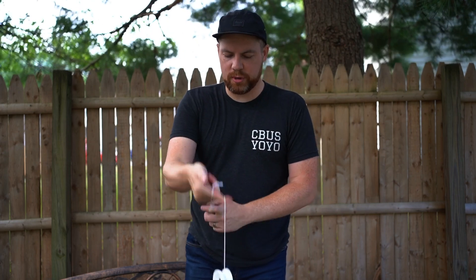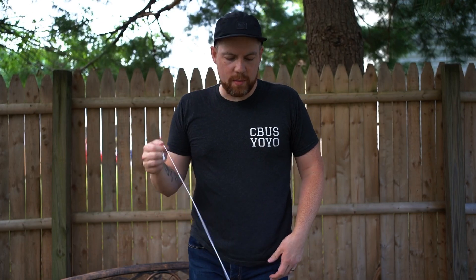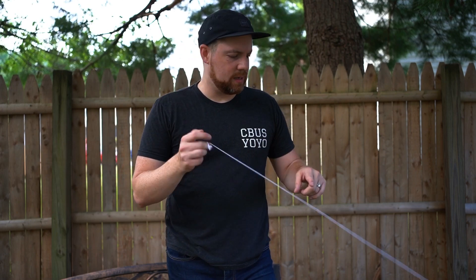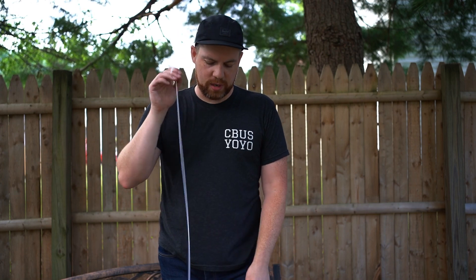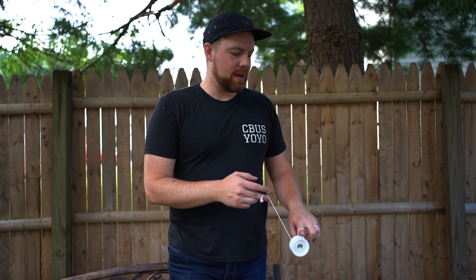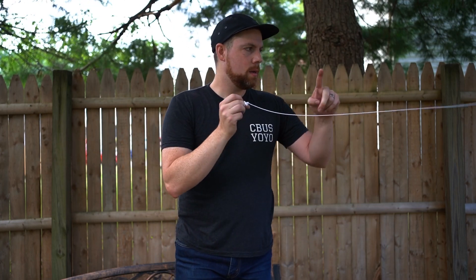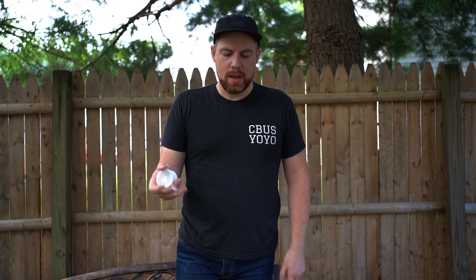A pro tip for responsive play: you might want to shorten your string. I shorten mine probably about four inches shorter than average. Some people put it at belly button height, but I put it a little lower, more at waist or belt level. It depends on your preference, but I feel like I get better stalls and more consistency with a slightly shorter string.